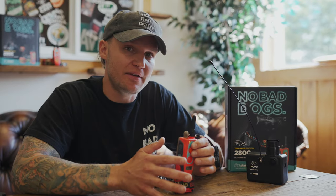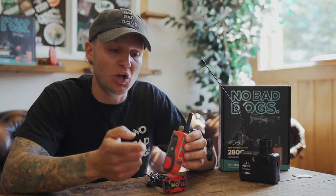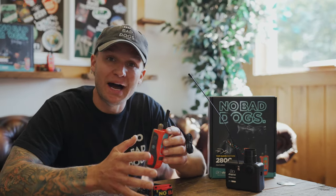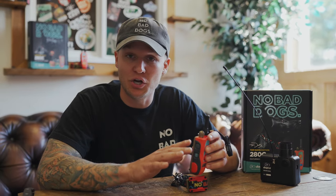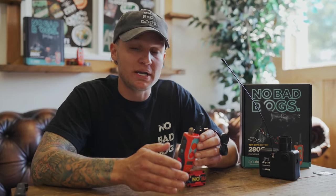This is very convenient for new e-collar users because you don't have to switch from nick to continuous — all you have to do is hold this down for a continual stimulation. The bottom button is also completely proprietary to this unit and dog tree in general. It's going to be the boost command, which is a preset number that you're going to set yourself when working with your dog.